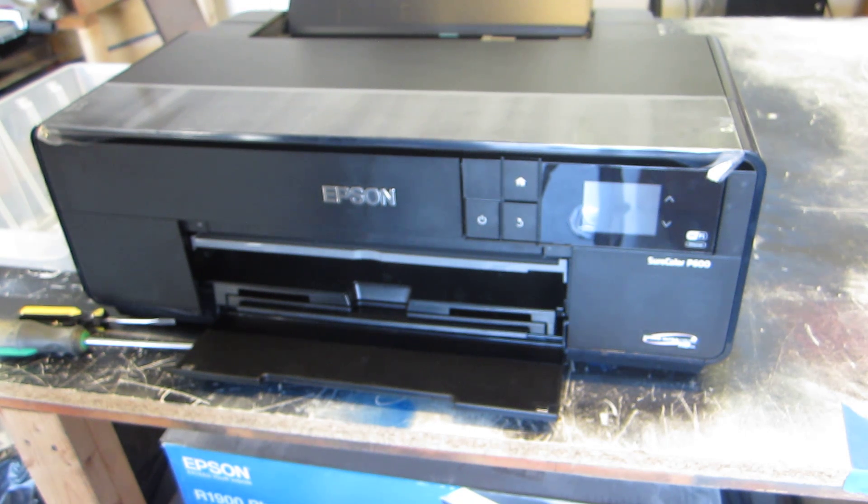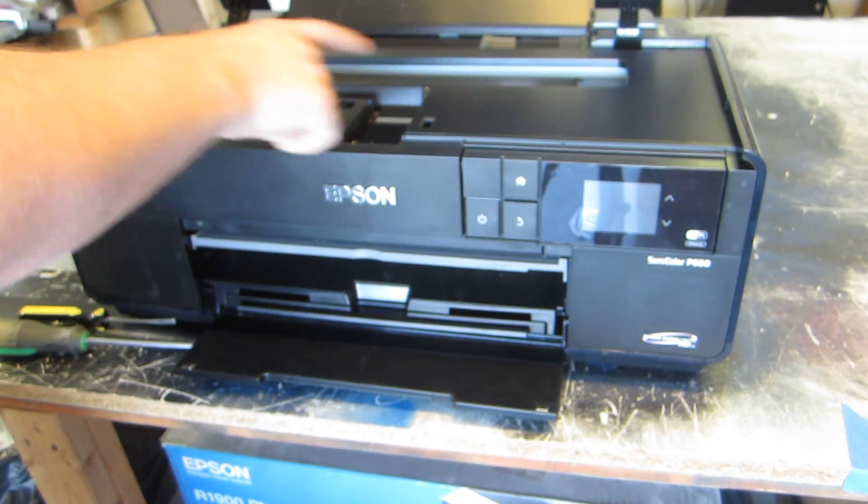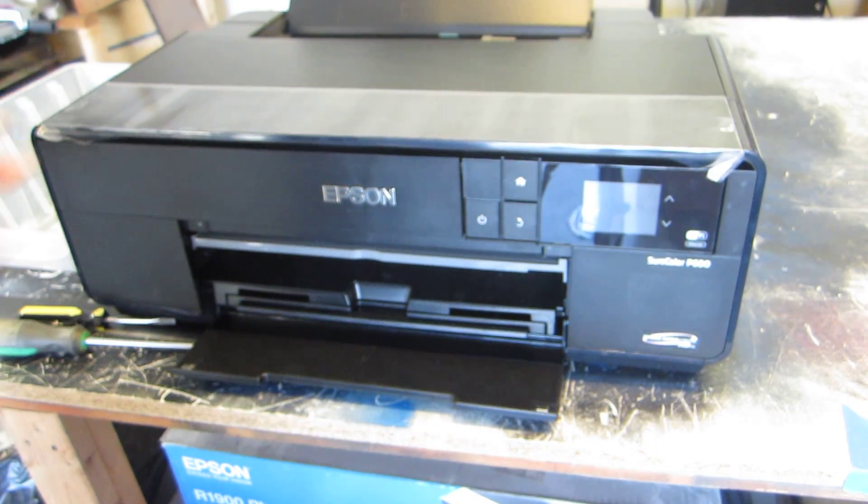Make sure you're in a very clean environment. Getting dirt inside on the encoder strips or the printhead rail is very bad. When you're making cuts to the Epson printer, make sure you don't get any dust or debris on the rail that the printhead rides on — it'll get caught in the grease and slow your printhead down.